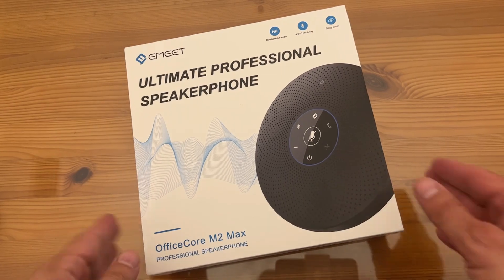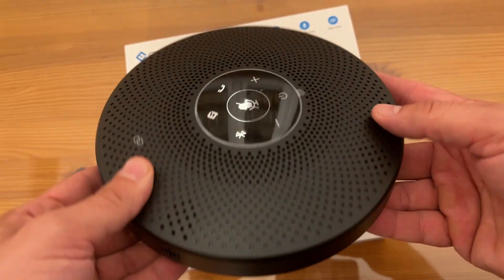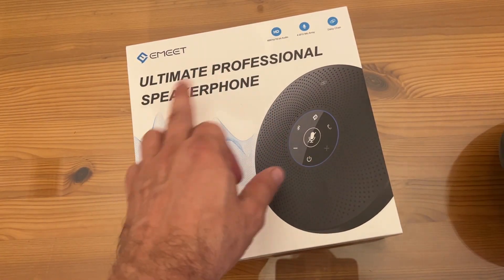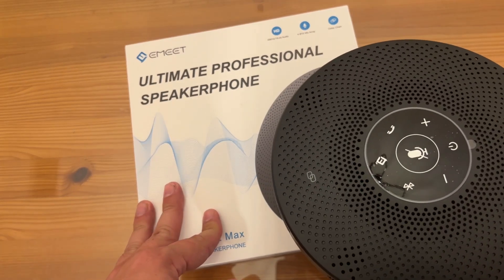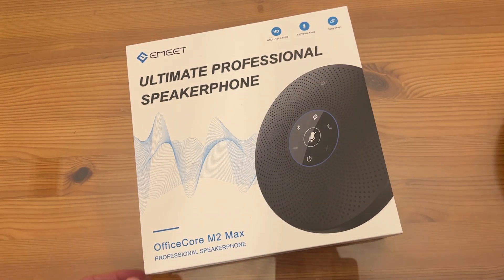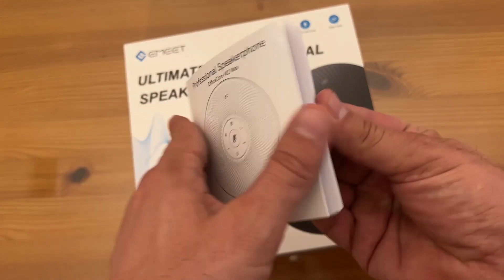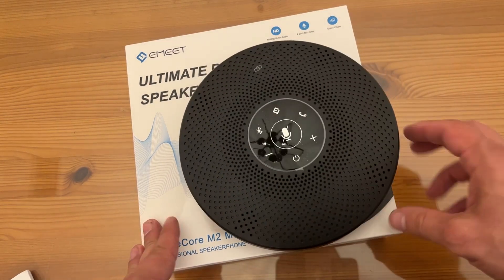Alright folks, this is the up-close portion of the video where I get to show you what comes in the box. This sweet little flying saucer of technology — it's the EMEET Ultimate Professional Speakerphone, the Office Core M2 Max. 48 kilohertz, 16-bit audio, daisy chain technology. It does come with a little instruction manual, but you know what's nice about this? You practically won't need it — it's so self-explanatory.